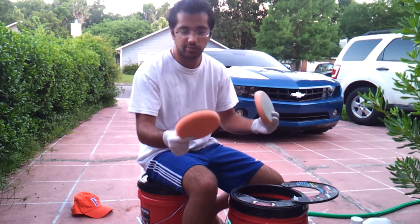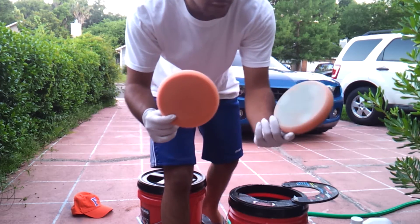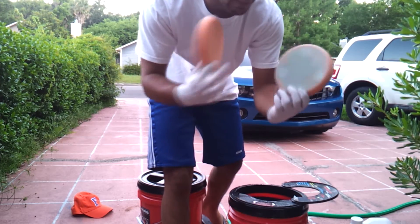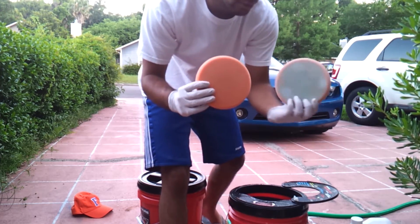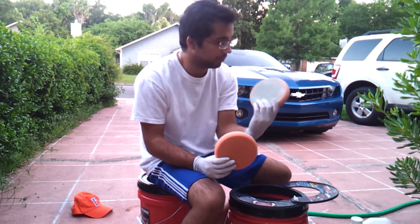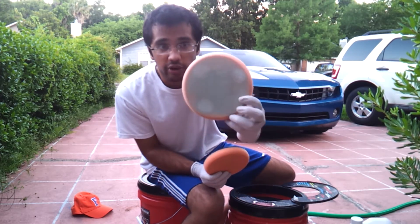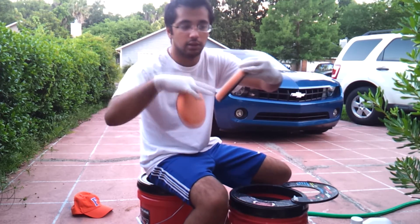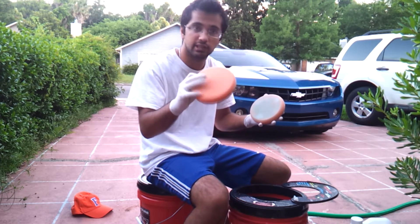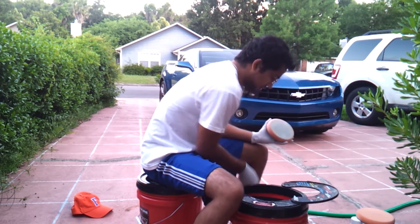This right here is a clean orange LC 5.5-inch Lake Country pad, and this is a dirty pad — I'm going to see if I can get this to that level. This pad has sat for about a month, so you can see just how dry and caked the polish is into it. It actually feels a lot rougher than the clean pad. Anyhow, let me go ahead and show you how I use this.